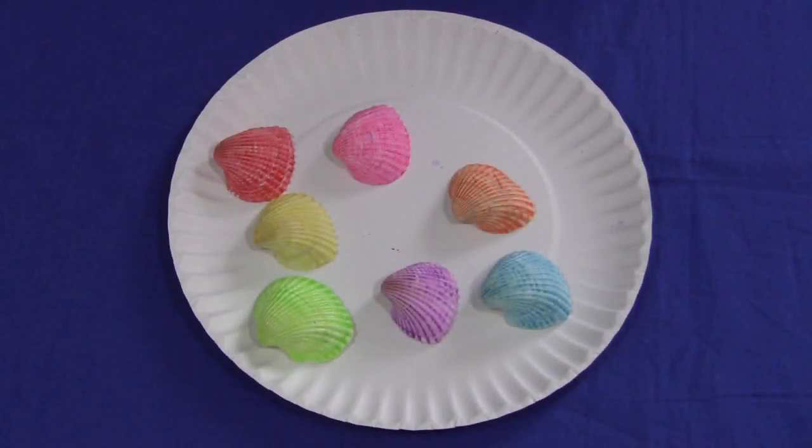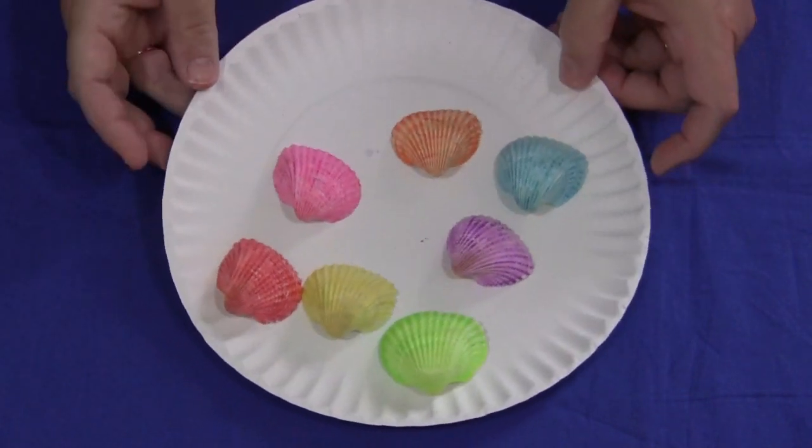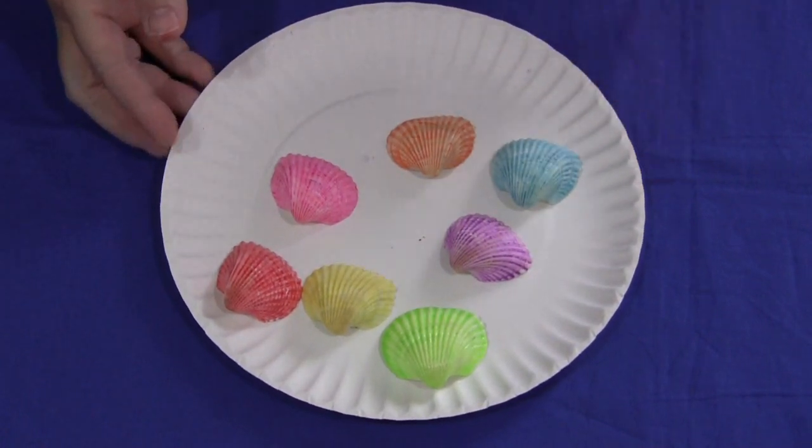Hi, I'm Sheila LaBette with ChildcareLand.com and today I want to share with you seashell painting. This is a really fun activity for children to do. If you're doing a seashell theme, an ocean theme, or an under the sea theme, you need to have seashells.